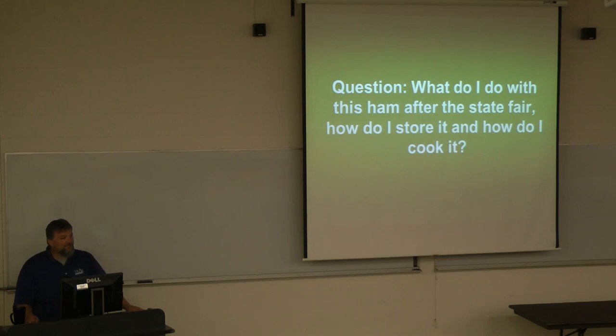I guarantee there'll be about a dozen people at the end of the State Fair open day who come up and say, 'Okay, now what do I do with this thing?' We're about 784 acres in the project this year, 62 counties, so we're getting bigger and bigger. But everybody asks me — I have about a dozen people at the State Fair ask me — what do I do with this ham, how do I store it, how do I cook it? That's the whole premise of this.